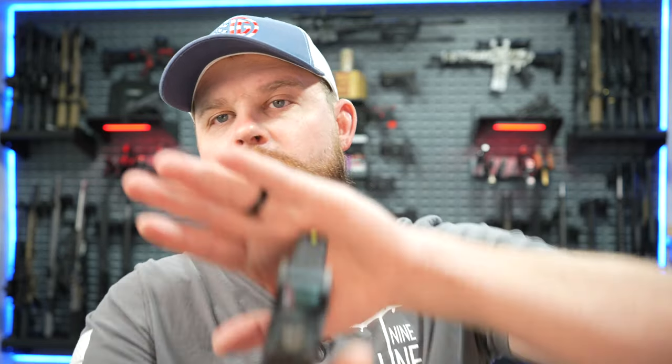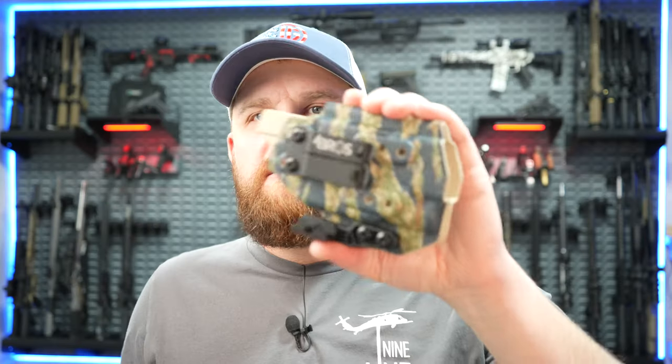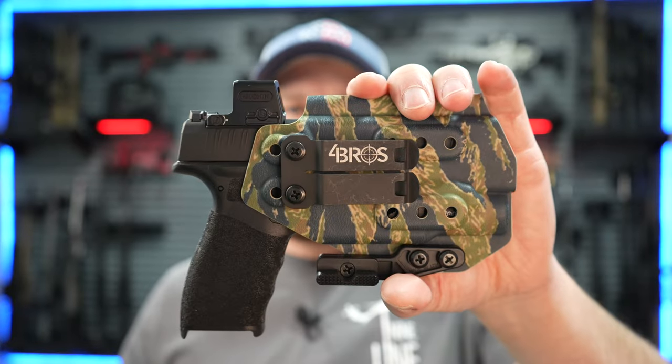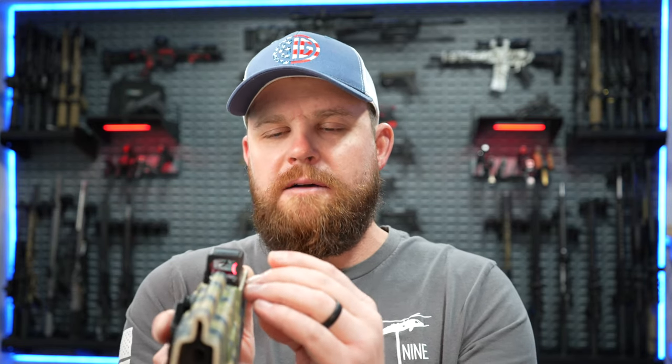On the Hellcat Pro, you can still barely co-witness through that red dot — you can still barely see your front sight post. Some taller sights might be beneficial, but it's good enough that you can see through it. This is the holster I got for my Hellcat Pro — it's a light-bearing holster from 4Bros Holsters. It fits perfectly in there, other than the red dot hanging over the sides just a little bit so the plastic rubs on the side. That's not a big deal — I could shave it down a little bit if I wanted to, but it doesn't seem to be impeding holstering and unholstering the gun. I'll run it like that for now and see if I run into any issues.